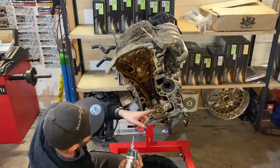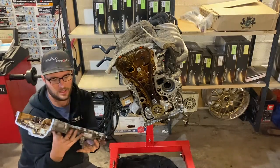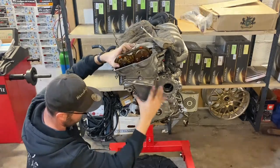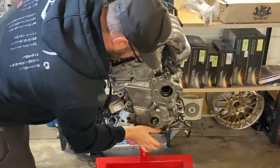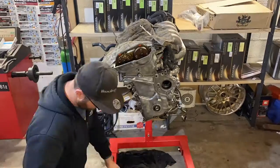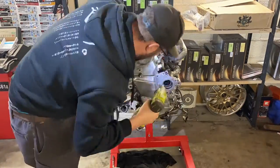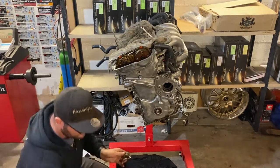You can see the four sealant application points here, here, here and here. Now let's put it back on. Now we're going to torque everything, and then we'll install the tensioner of the chain.